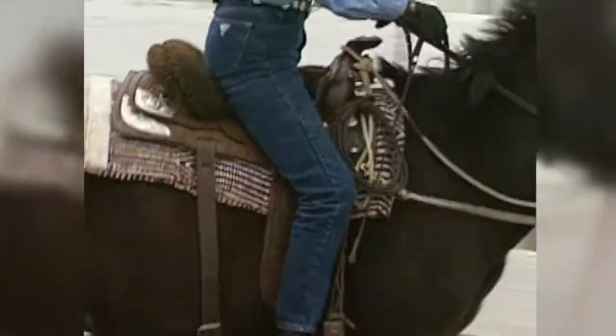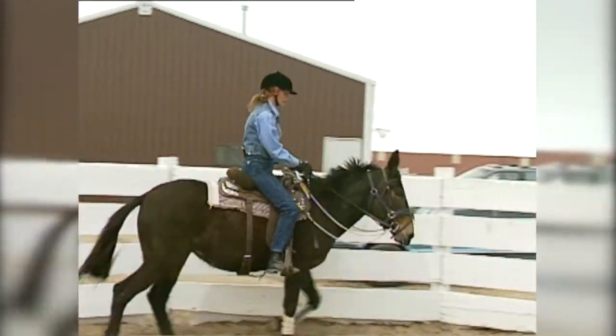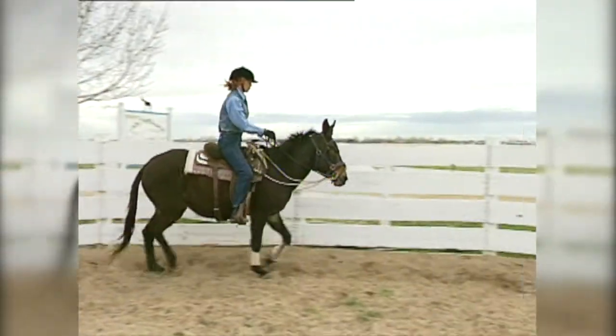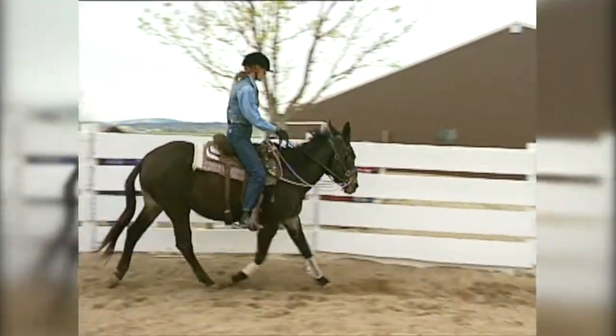It may take a couple of tries but sooner or later he will move forward. Using the crop in a gentle manner will help reinforce the leg cues until he gets the idea from your legs. This is the same way you use the lunge whip to reinforce your verbal commands. When he responds, praise him verbally for his effort.